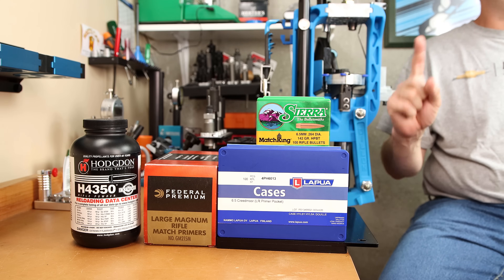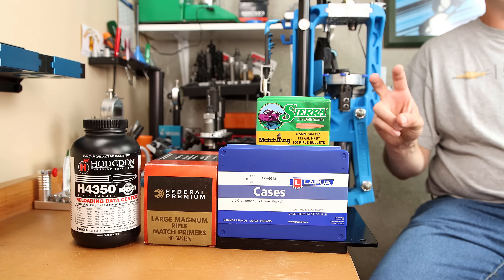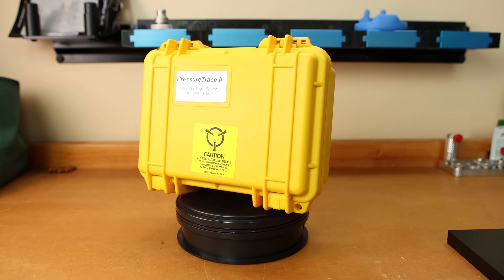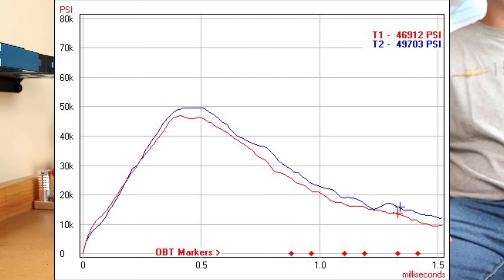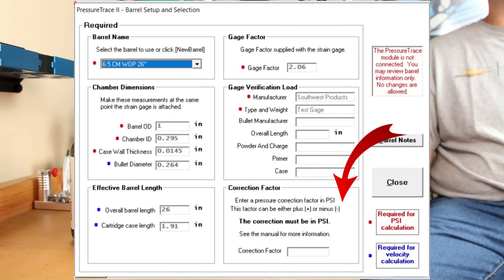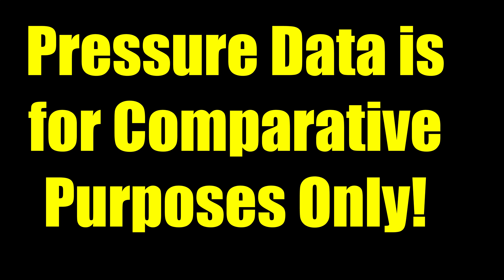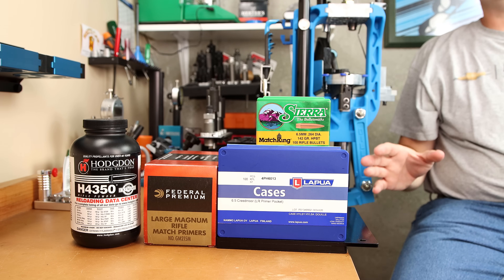Two things I want to address right from the start. First, when it comes to these force charts, we're still trying to figure out exactly all the information they're telling us. Defining what a good or bad graph is is simply anyone's best guess at this point — we're still developing our data set. Second, the pressure data today is generated from a Pressure Trace 2 system, and I've not run all the pressure calibrations to correct for the exact pressure we're seeing. I did run some factory 143 grain ELDX rounds for reference and saw pressures indicated anywhere between 47 and 50 thousand PSI. Likely these pressures are slightly higher than indicated, so the pressures we'll be seeing today are probably lower than reality.